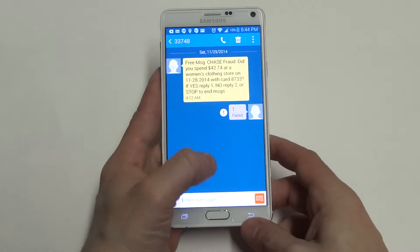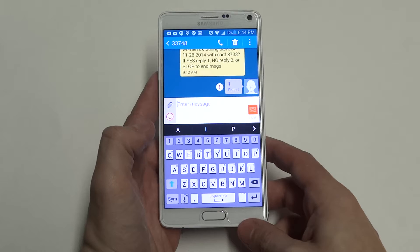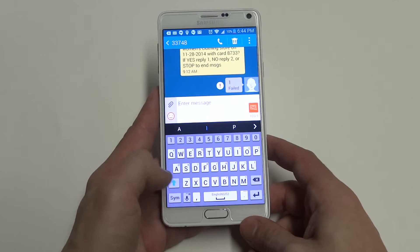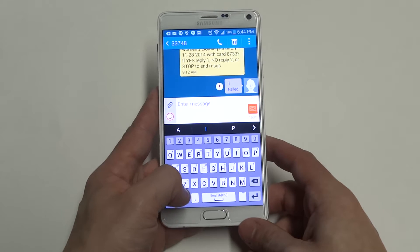So to do this, what you want to do is open any text message conversation, and then you'll see this little microphone option on the bottom left. What you want to do is click on this option.